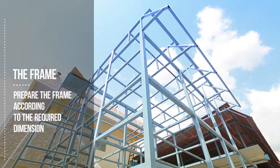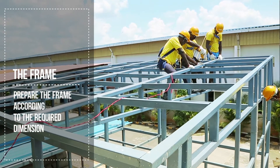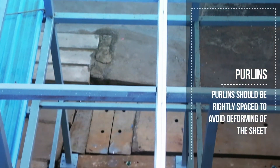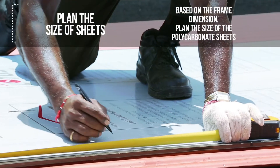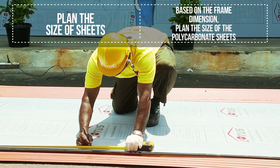To begin with, prepare the frame according to the required dimension. Purlins should be rightly spaced to avoid deforming of the sheet. Based on the frame dimension, plan the sizes of the polycarbonate sheets.